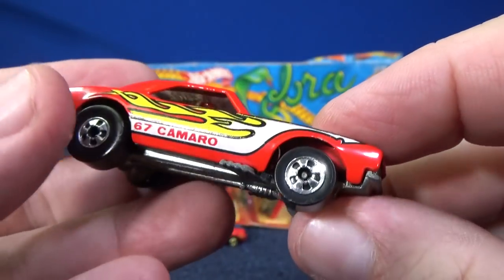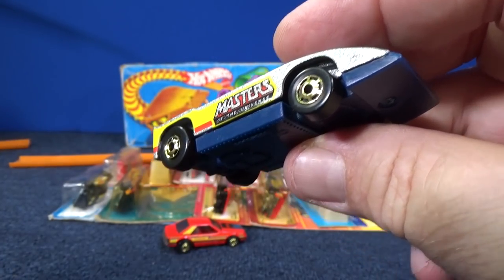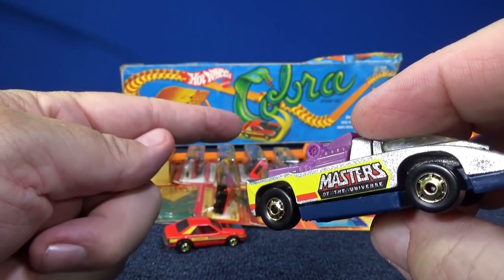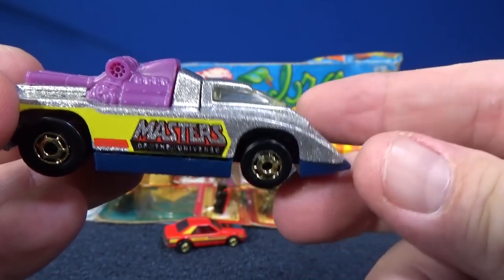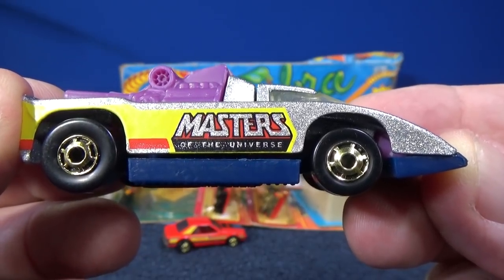Metal body, metal base. By the way, Cannonade is one of the cars you're going to see coming up. That Mustang was part of that set — you'll see that in that video. But Cannonade is one of the ones coming up. I mentioned it — I think it was the Masters of the Universe — and there it is. I mentioned that it has an opening hood.